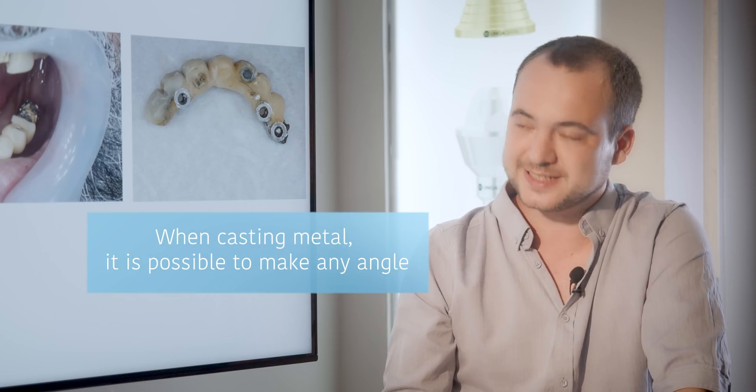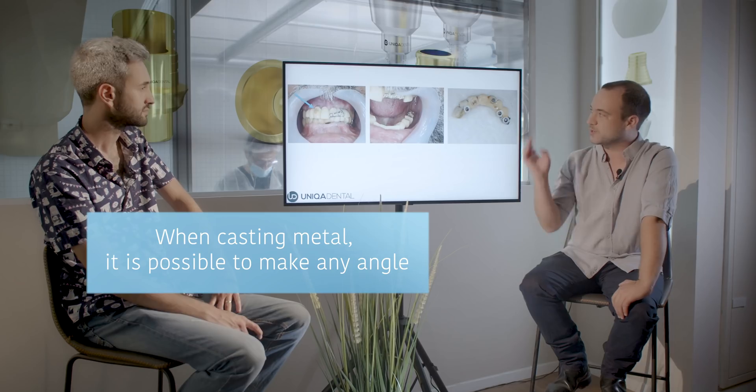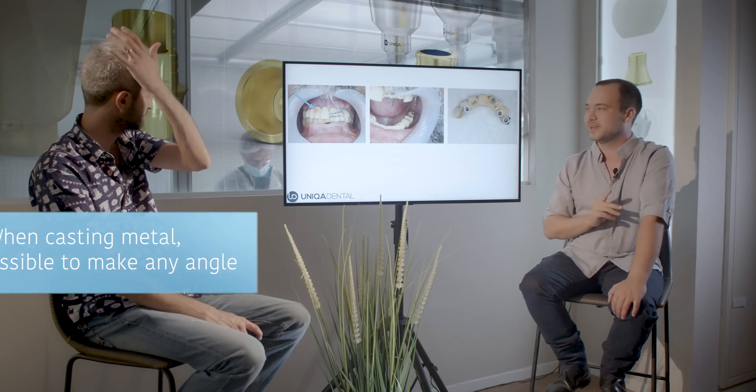You can see that we took off the bridges. The old ones were made from metal-based, probably with composite onto the metal and not porcelain. When you cast metal, you can do any angles you want — you can make a screw channel that goes like 40 degrees into the buccal with no problem. Now we want to change it to zirconia, which is a bit of a problem. We also didn't want any screw channel going into the buccal at all.